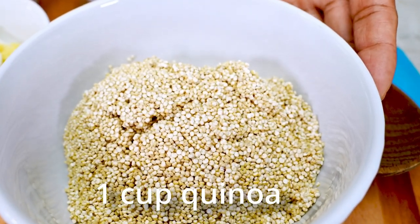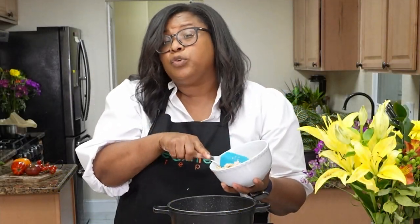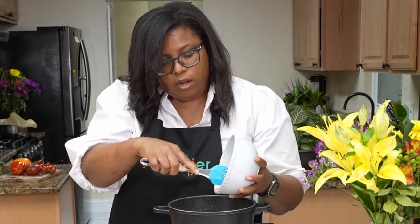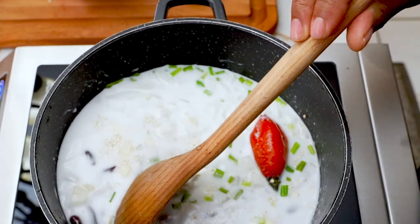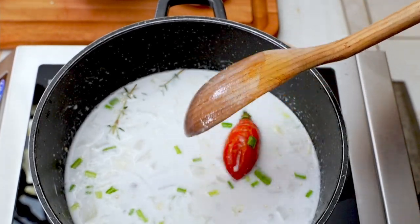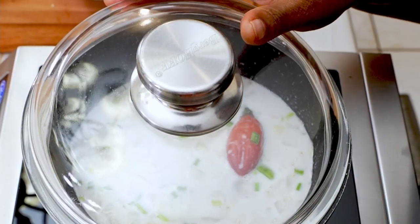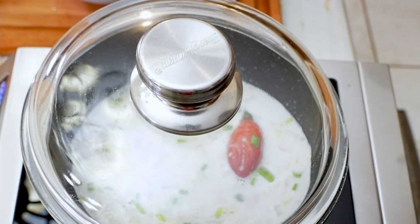Next I'm adding my quinoa — it's been washed. You want to make sure you use a fine mesh strainer because anything larger and it will escape down the drain. I love to wash my quinoa. We're just gonna stir everything together — see the colors of the peas with the quinoa. You're going to bring it to a boil and let it cook for about 20 minutes. I'll cover it and sometimes I like to add a sheet of parchment paper to seal it and make sure it cooks nice and fluffy.